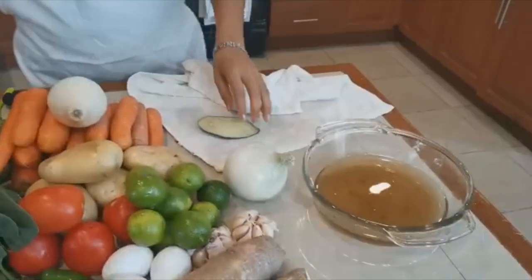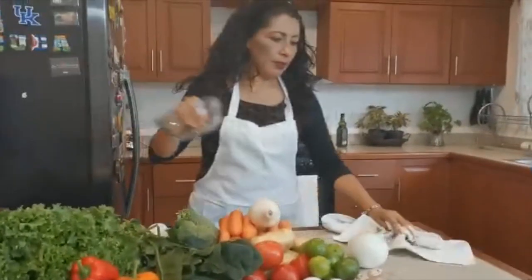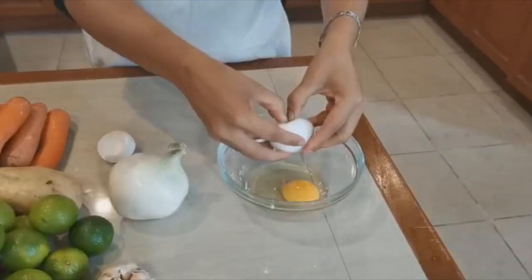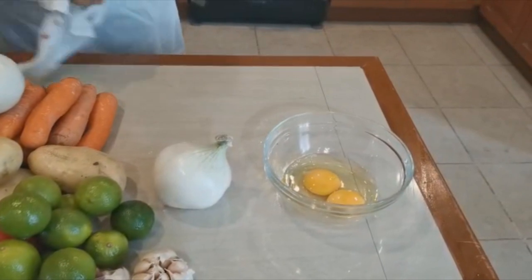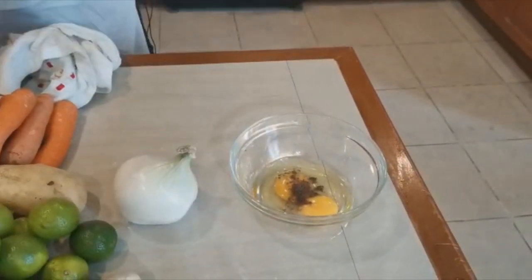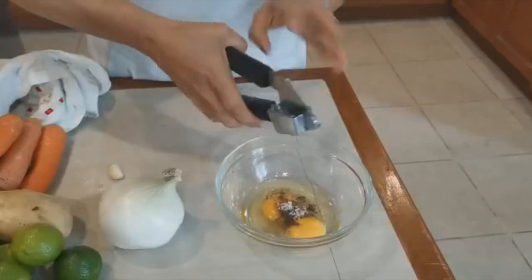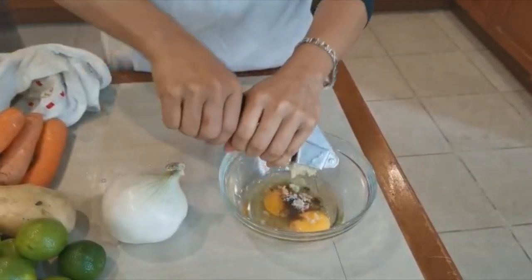Vamos a continuar y ahora sí vamos a usar el huevo. Tenemos aquí dos huevos. Si usted no consume huevo, lo puede hacer con linaza — este es para que pegue. Le vamos a poner poquita pimienta molida, tantita sal, y este es nuestro ingrediente secreto que le va a dar un sabor especial: el ajo. Le vamos a poner dos dientes de ajo.